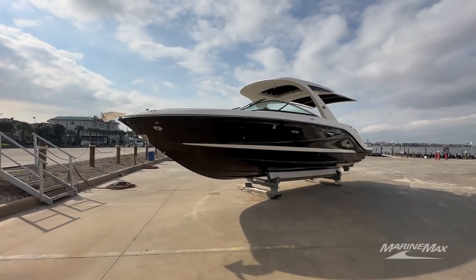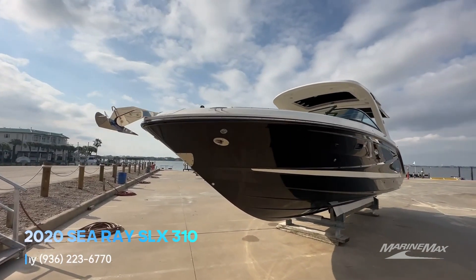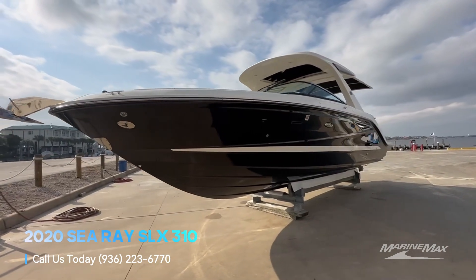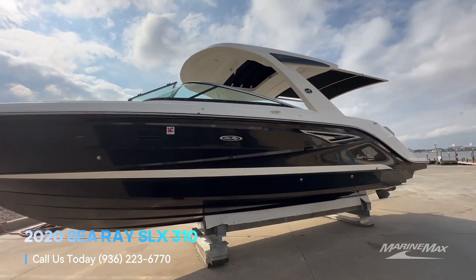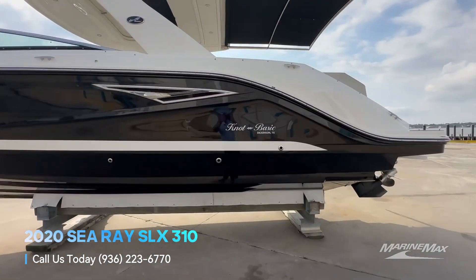As you can see, we have the black full hull color with the waterline white gel coat strip, stainless steel anchor up front, hard top with opening canvas, and the extending sure shade on the back. This boat is currently named Not Basic.